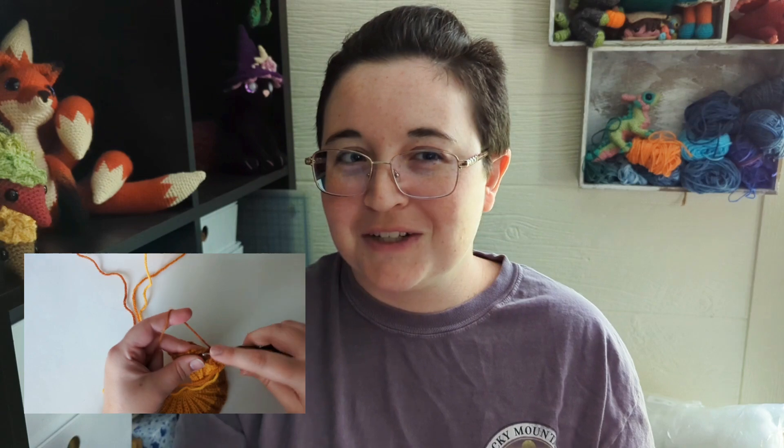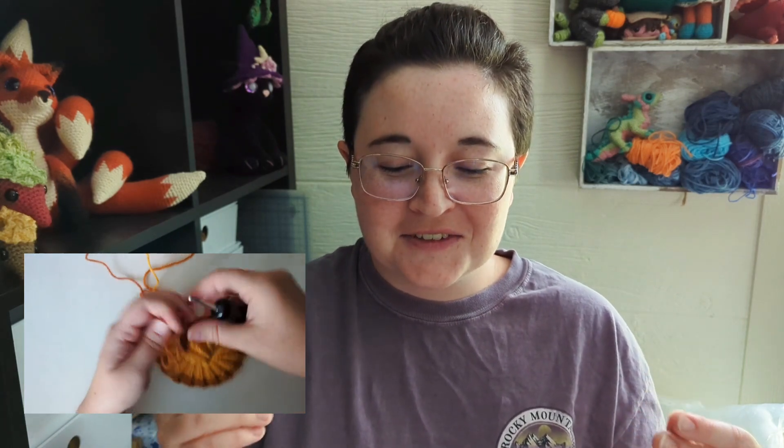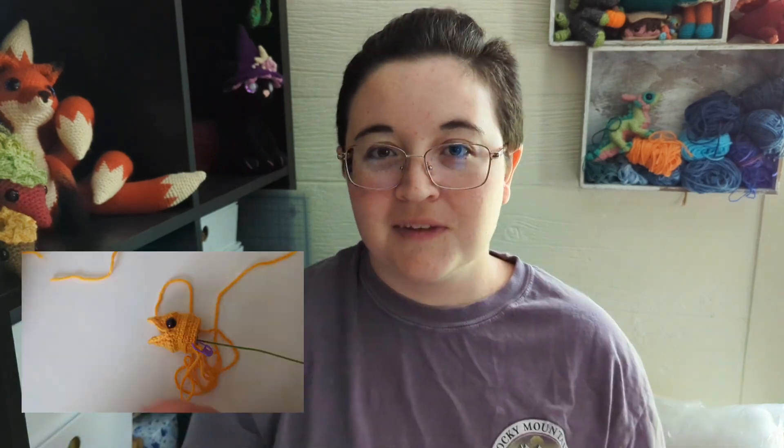I decided to actually film and take photos of the project while making the final version, instead of making a separate lizard just for the video tutorial. To be honest, if I wasn't filming this Design With Me series, I probably would have made a second lizard — it would have taken more overall time, but been a little easier. Without a second camera, I literally had to stop, film a clip, stop, take photos, over and over. In total I took about 70 photos and filmed about three hours worth of footage — and that was just on the head and neck.